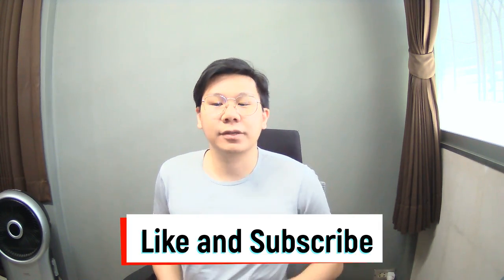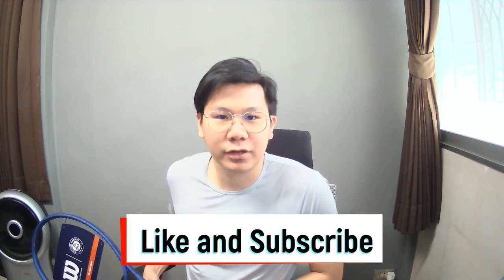Before we go to the court, please make sure you like this video and subscribe to my channel so you don't miss out on the next videos.